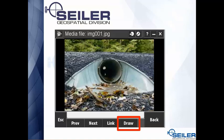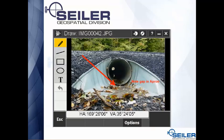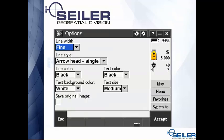When you tap on a picture, it's going to bring up a preview, and there's a really handy tool where you can draw right on the picture. For example, if you're trying to draw attention to a gap in a pipe, you can draw an arrow or write a note. If you hit the options key at the bottom of the draw page, you can change the color of the text, the arrow, and the size. There's also a box to save the original file, so you can save one without any markups as well as one with your markups.